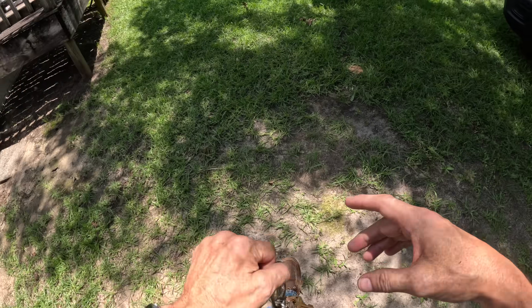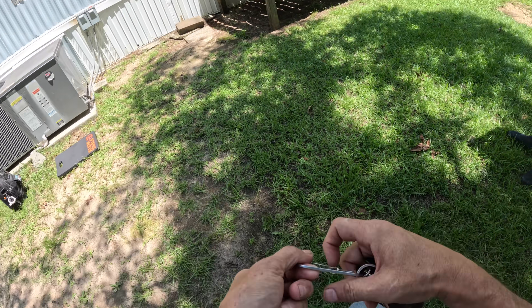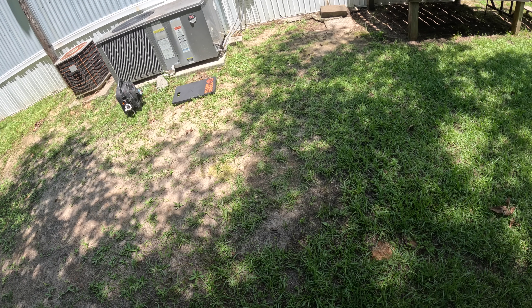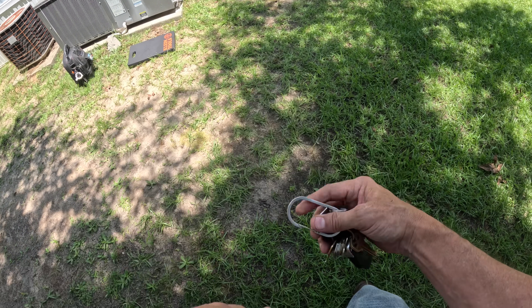Why don't you first tell me what it's been doing? Well, it was working fine yesterday up till about four o'clock, and it just quit blowing cold. Then it just went to humming. I'll kill the fire at the box right there. I got the power killed to it right now.